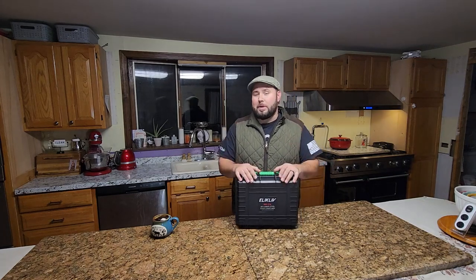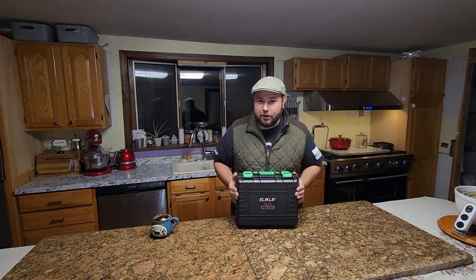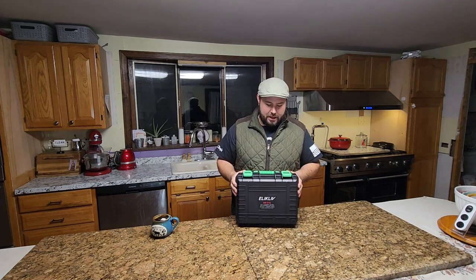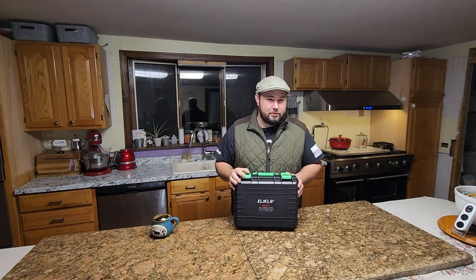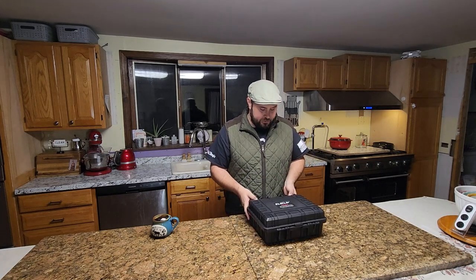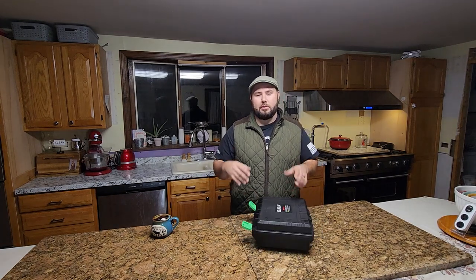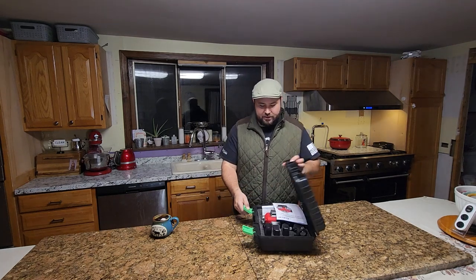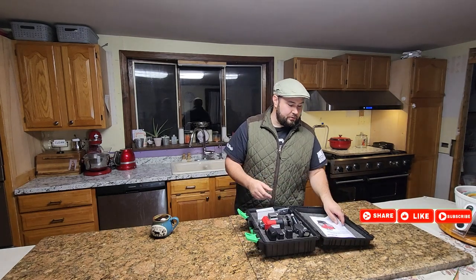Welcome back to Live Free and Tool. Today we are talking laser levels. This is a 4D laser level from Ellicleve — they actually sent this to me because they wanted me to test it out. I love laser levels because they make life so much easier if you're lining up a wall, trying to lay it out, and you want to see where everything is level and plumb.